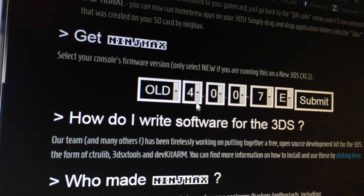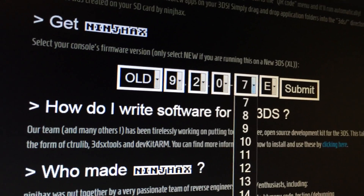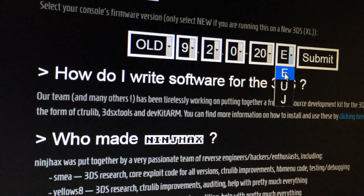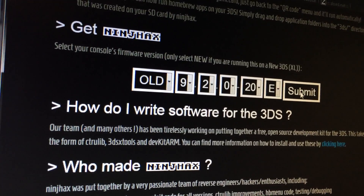I have an old 3DS and it's running version 9.2.0-20 and it's a European device. So what should I do now? I press Submit and we get this QR code.